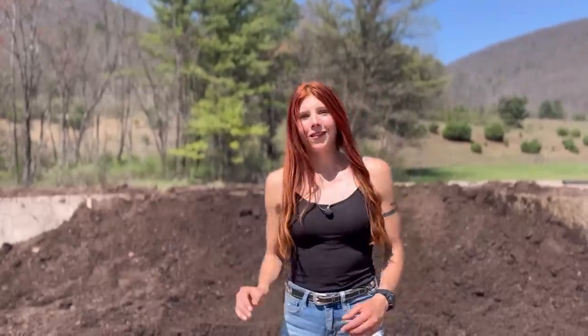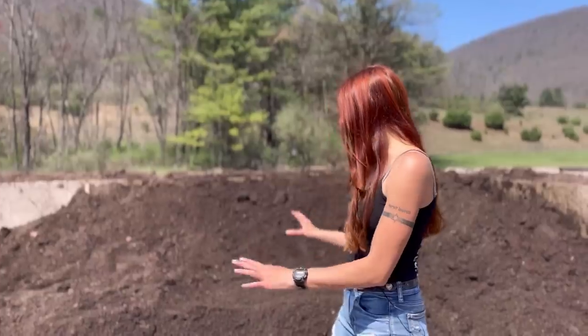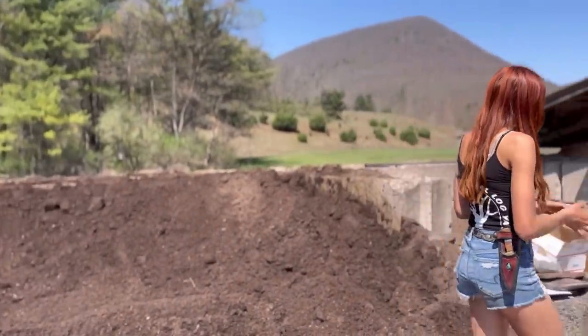This batch is really coming along nicely. If you remember from a previous video when we added the beneficial nematodes — now that they've gotten a chance to do their work, we're ready to add all of the soil additives like perlite and all of that fancy stuff. Then finally after that we'll be able to get it bagged and start selling it as potting soil.